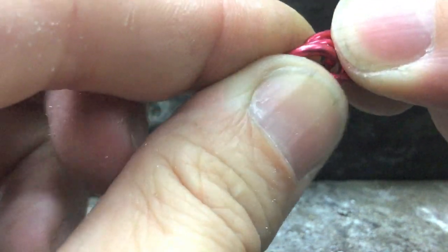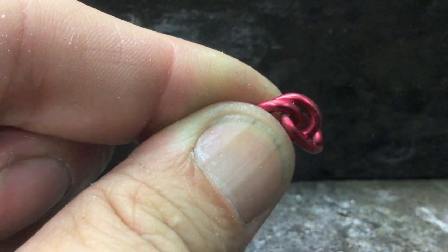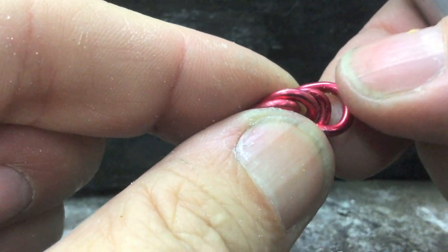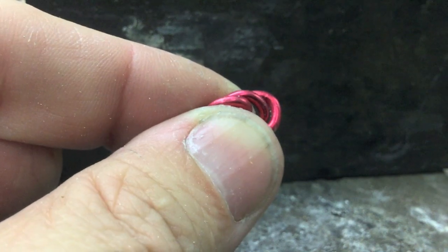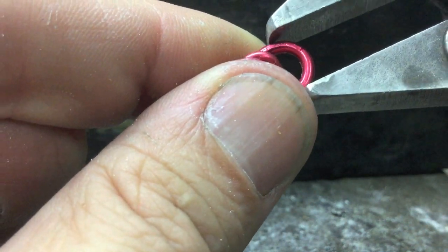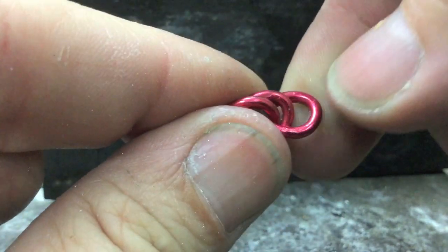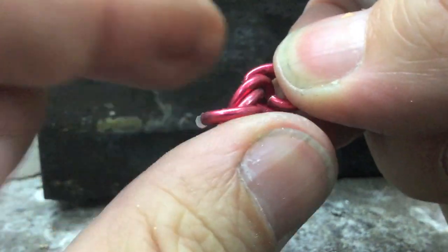At this stage, the last link always goes through two links. Once again, the last link always goes through two links, and so on.